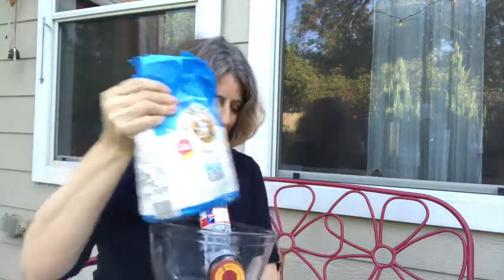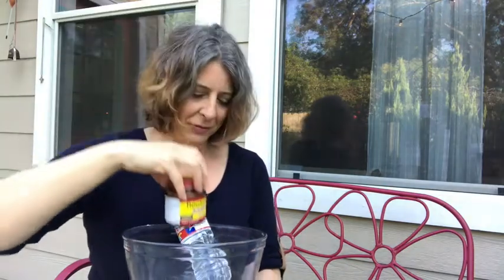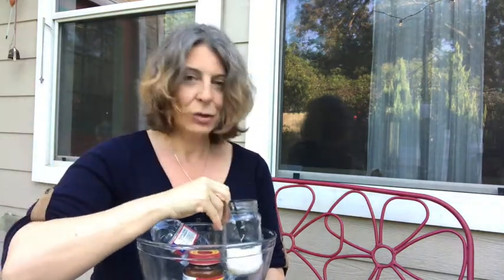To make the bread we need flour — I prefer bread flour, unbleached — 700 grams of it. We need three teaspoons of dry yeast, any brand. We need 500 milliliters of water, and of course we need one teaspoon or a little bit more of salt. I advise you not to use too much salt, so I only use one teaspoon.